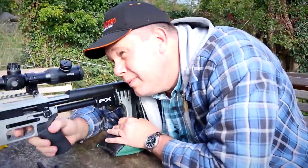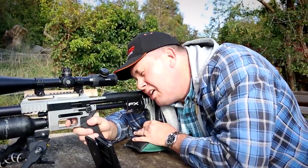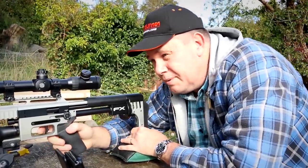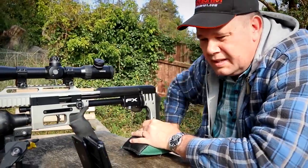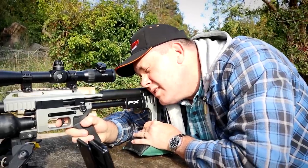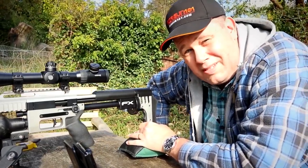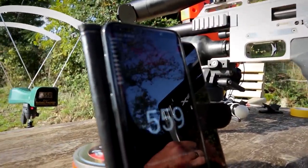Let's do another one and see where we go with that. The lab radar got nothing — didn't detect anything. Again, three feet per second. Four feet per second difference. 559 — one feet per second difference.